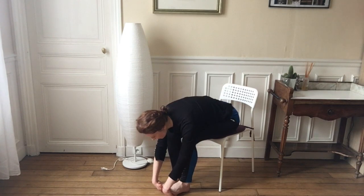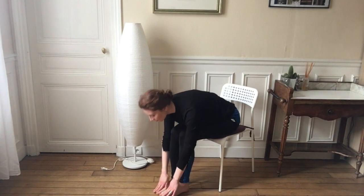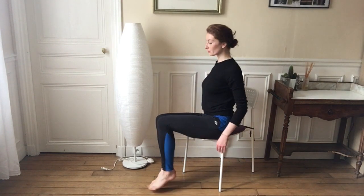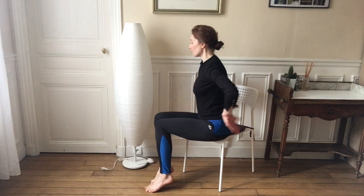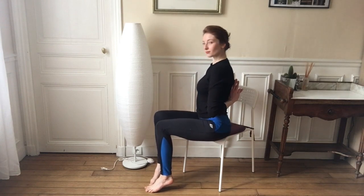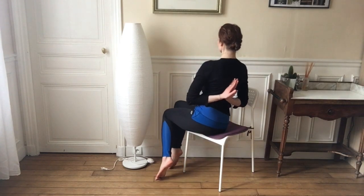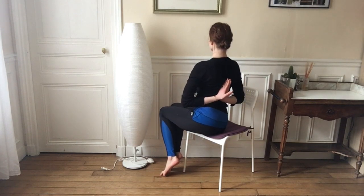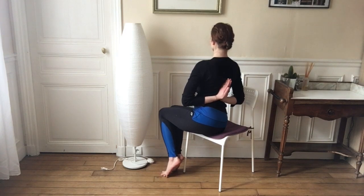Now we're going to go into backwards prayer position — put your fingers behind your back and connect them, meaning put them together in prayer position. If you can't do this posture today, just put your hands behind your back and get your elbows with your hands. This should be a really nice release to end our class today.